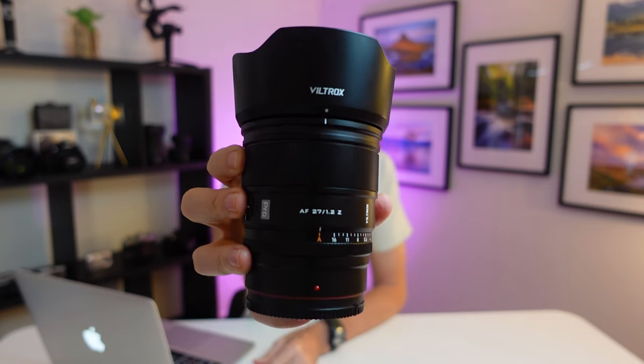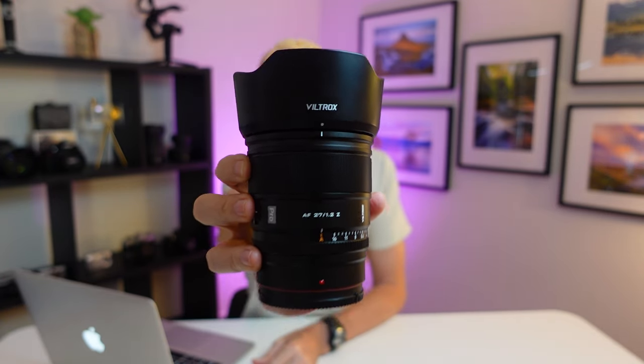This is the new Viltrox AF 27mm f1.2 Nikon Z mount lens. I am super keen to test and review this lens. A lot of photographers are saying it's one of the best value f1.2 lenses ever.